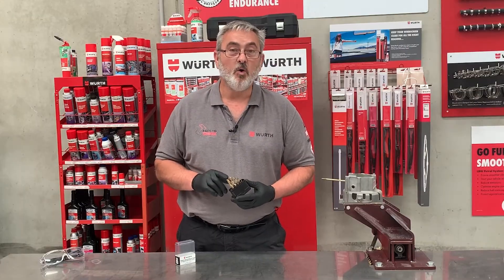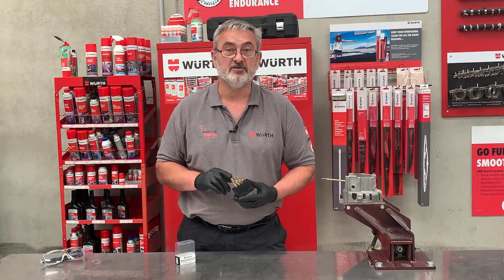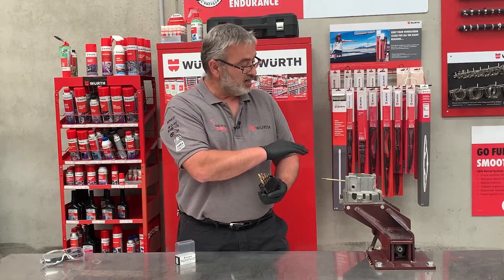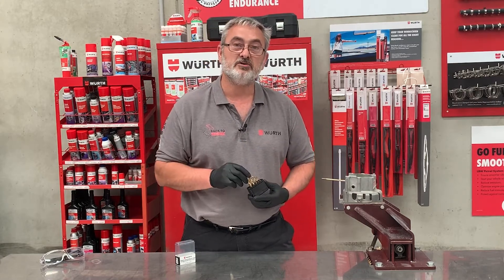You might ask why a left-handed drill bit? Left-handed drill bits are perfect for removing broken studs. I've got a broken stud here that I've prepared by trimming off flat and off-centre popped it. So let's have a go and see how it works.